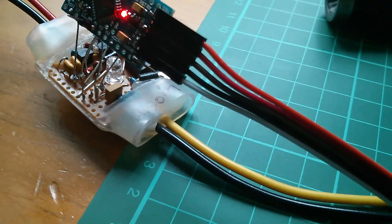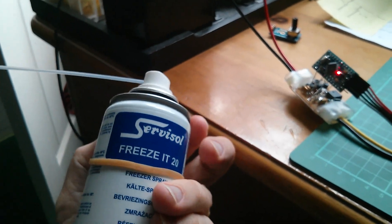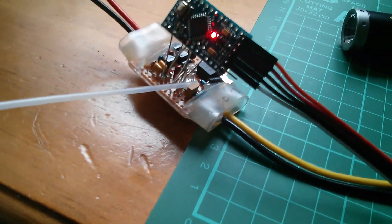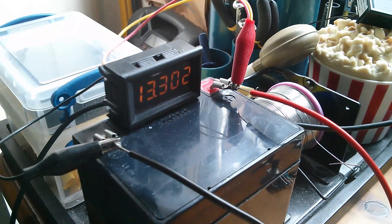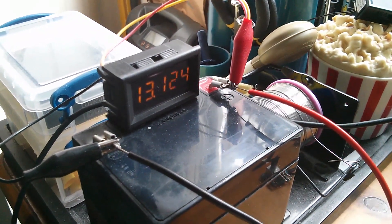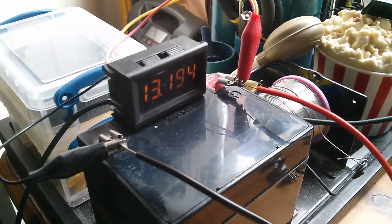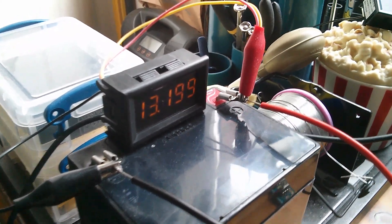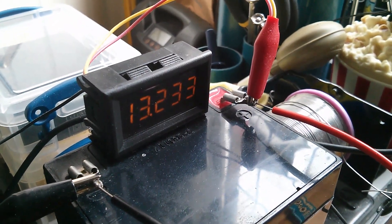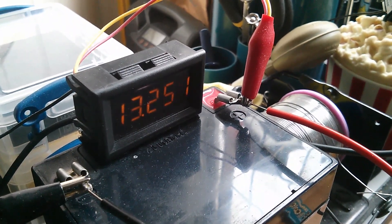What we can do is use some freezer spray to freeze the Zener diode and see the effect on the battery voltage. A nice cold Zener diode - the battery voltage drops down to about 13.1 volts. And now as the Zener diode warms back up, that's creeping back up, and it will get back to 13.3 when the Zener diode returns to room temperature.